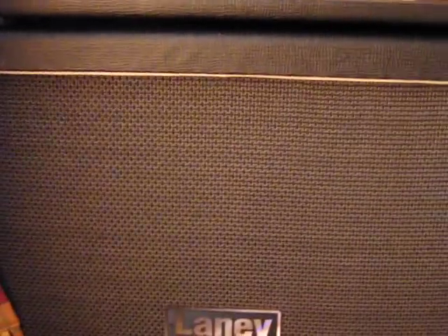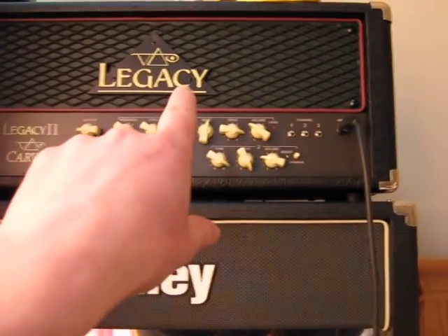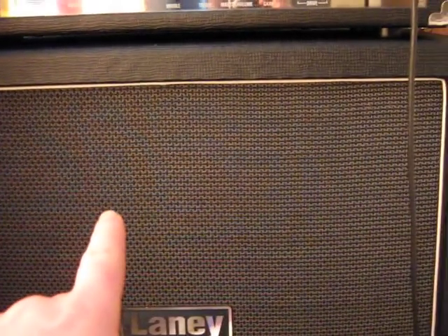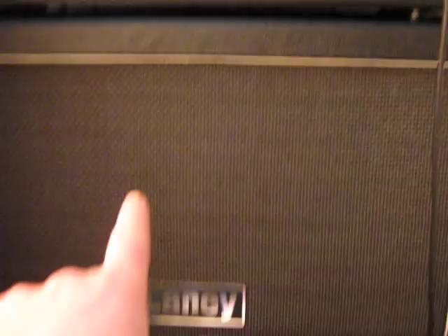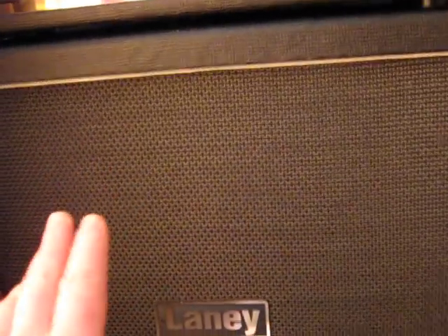And I also use a cabinet — Lenny. This cabinet is working with this Legacy head — very good sound. I don't need the original cabinet because it's very expensive. This is half the price and it works the same — you can get the same sound. You can save 500 euro.